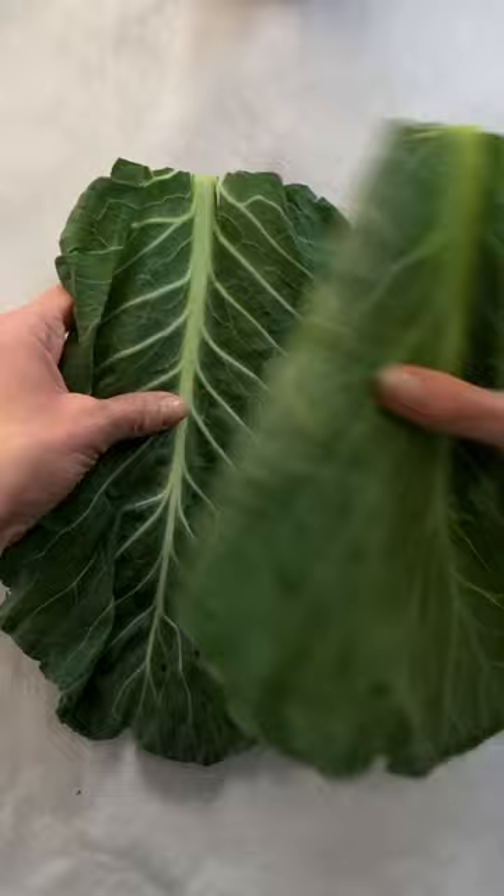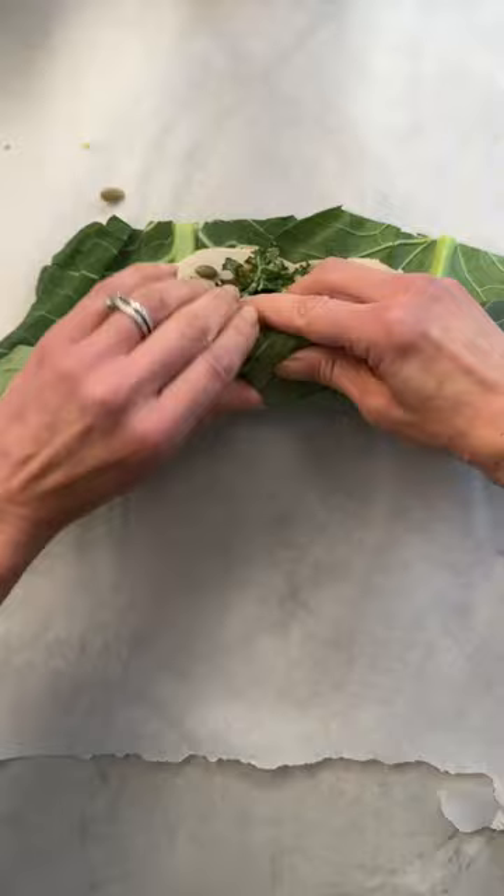Now grab the largest collard greens you can find, place them like so, and top them with hummus, turkey, kale mix, more avocado, more seeds, then roll it up using parchment paper to guide you.